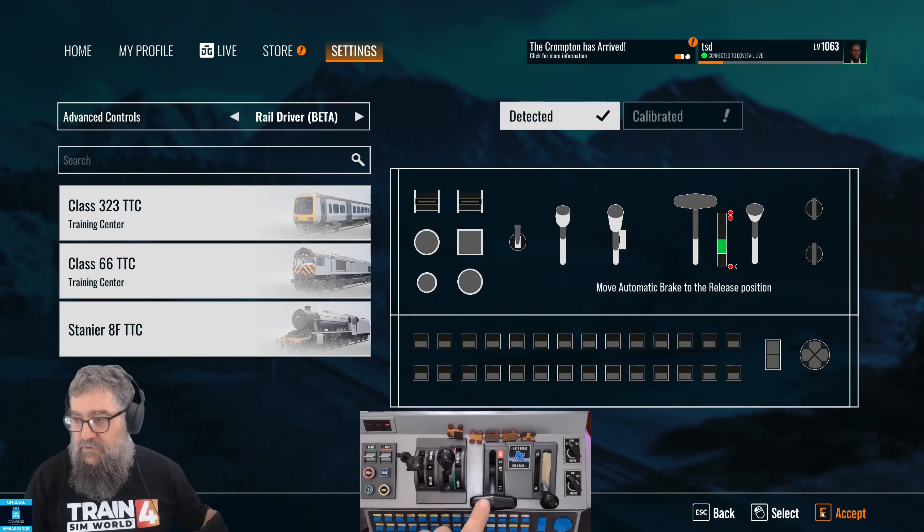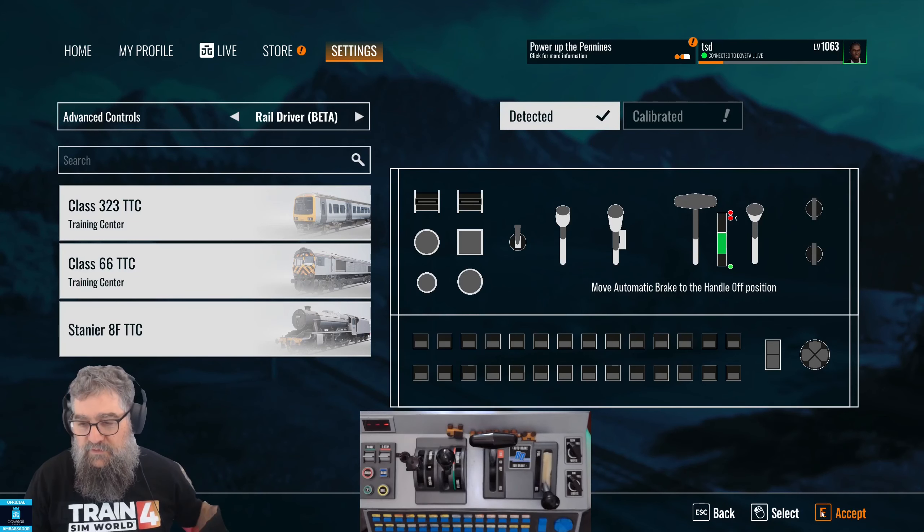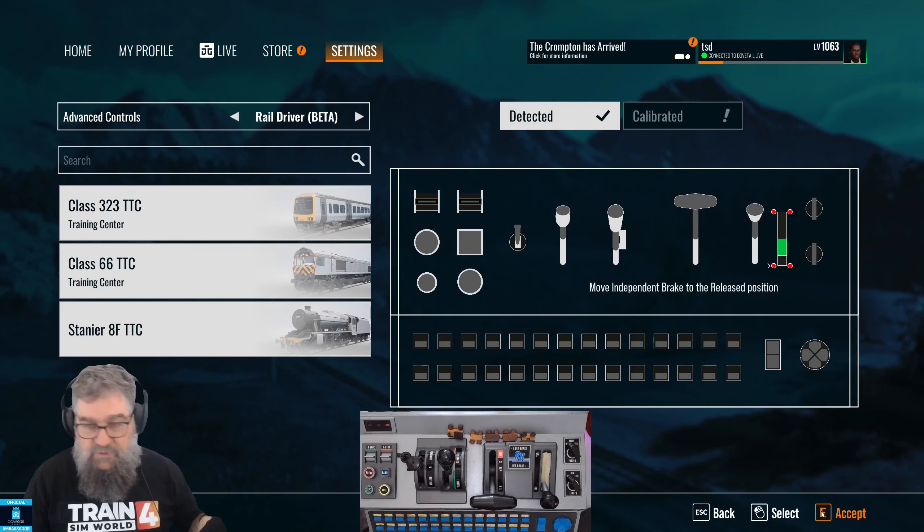Now we're going to do the train brake, so Accept that. That's at the bottom position, then take it up to the gate just before it goes into emergency and press Accept, then push it past the gate into emergency and Accept again. Bring it back down to its release position.